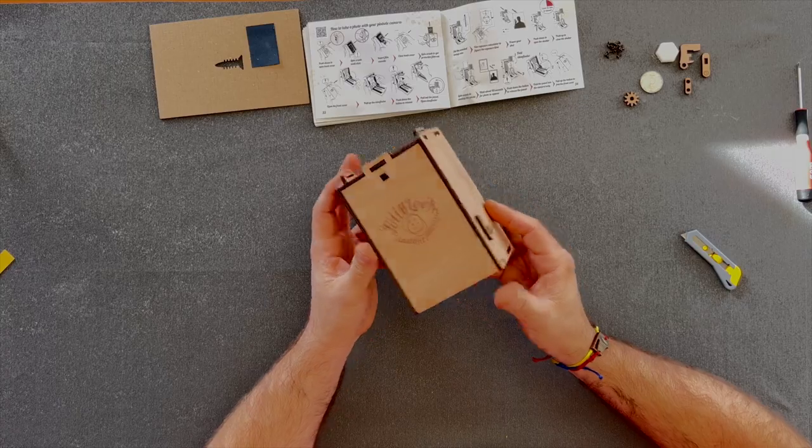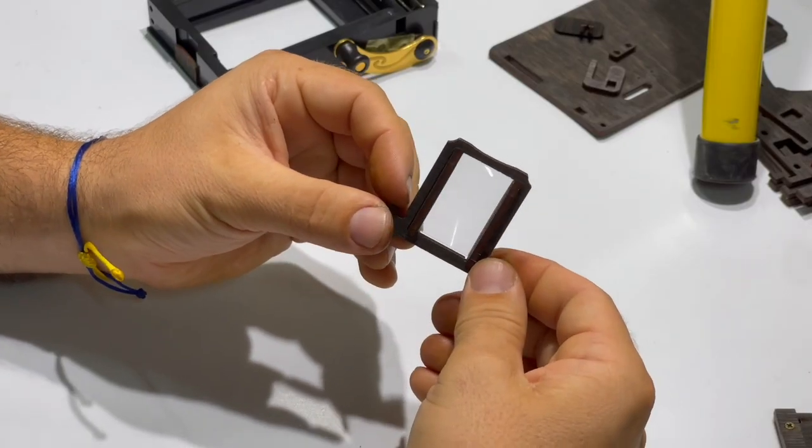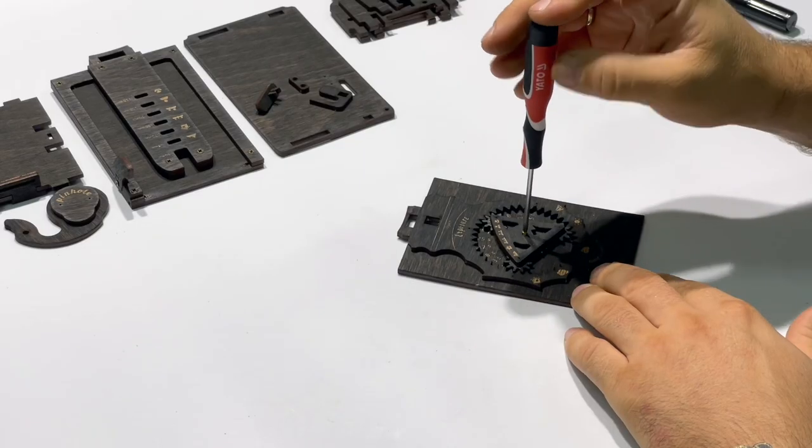It comes with an assembled Instax film developer, a Fresnel lens viewfinder, rubber-powered locks, and even a moving exposure calculator.